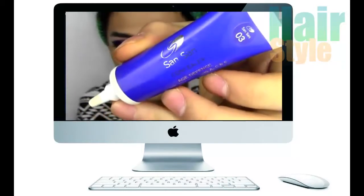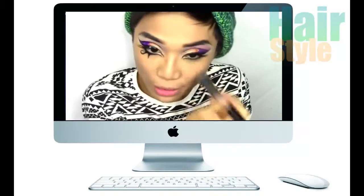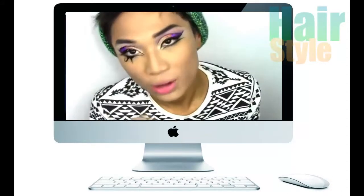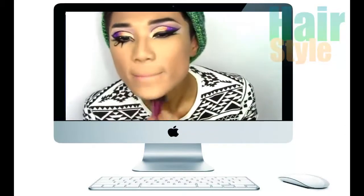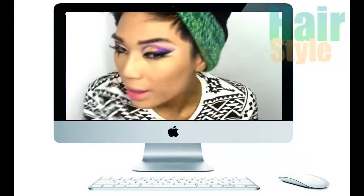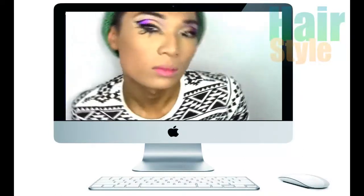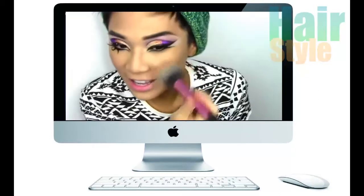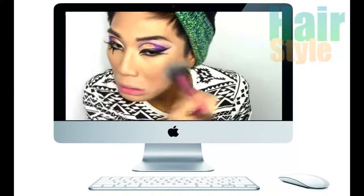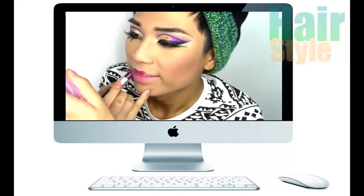I'm just applying a little bit of concealer onto my under eyes — this is the Sansan Concealer Age Defense in number three. I'm going to be bronzing up my skin using Vivo Baked Bronze in bronze. I'm going to be contouring with L'Emasker Disobey just into the cheekbones. For blush, I'm applying Chirwell Blush in Sexy Bright using the Real Techniques Blush Brush. And for the lips, I'm applying MAC Satin Lipstick in Rebel, which is one of my faves.